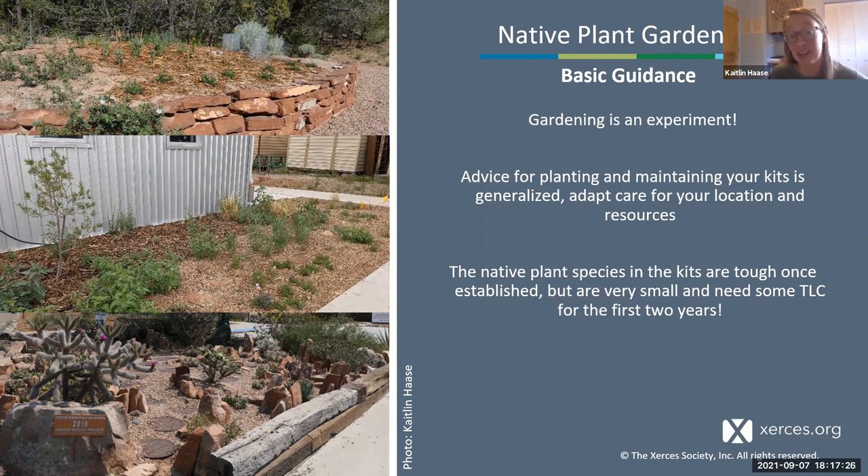A lot of guidance in this webinar and document is generalized, and you can adapt care for these plants based on your location and resources. Individual plants have different genetics and your planting location is unique. For instance, if your planting site has really hard pan soil—very compacted and hard—you may want to dig a larger hole and augment it with a little compost and sand. Observe your site and adapt based on how your plants are doing.